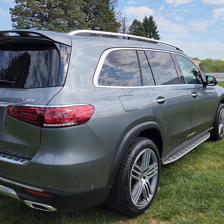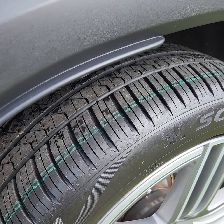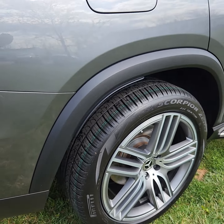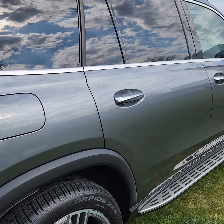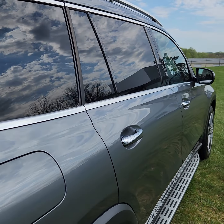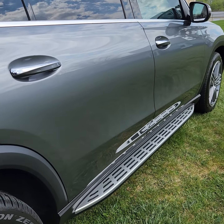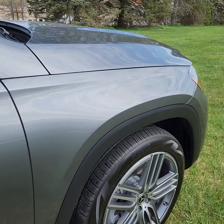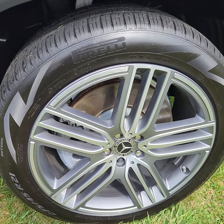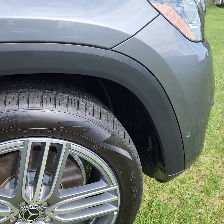Beautiful day out here today — a great day for doing a walk-around video. Looks like the tires are basically brand new, still has the tread markings on them. Going down the passenger side, I don't see any damage — no dings, no major scratches, nothing like that. On the front wheel there's a little nick — you can kind of see it there. Pretty minor — that's about it, that's all I see.